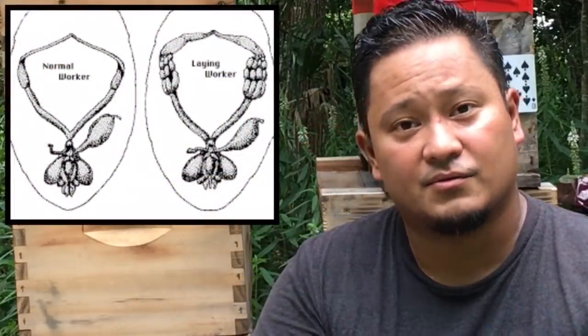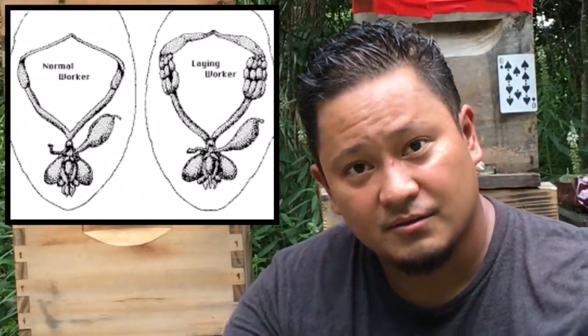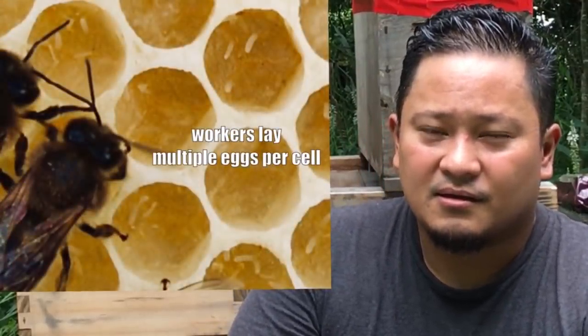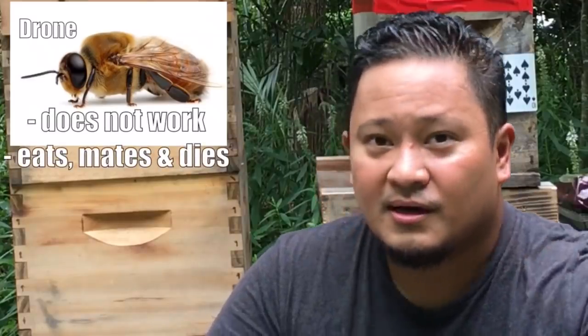A laying worker situation is where the worker bees — they're all female — so they all have eggs that are just not fully developed; ovaries that are not fully developed. What happens when the queen is not there is they actually develop their eggs and start laying. Unfortunately, they're not mated and can never be mated, so all of their babies are drones. So the colony is doomed.